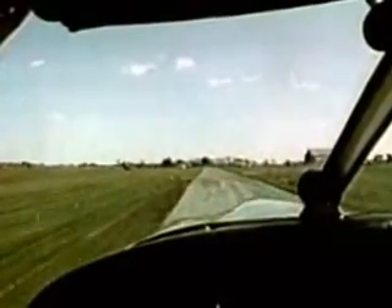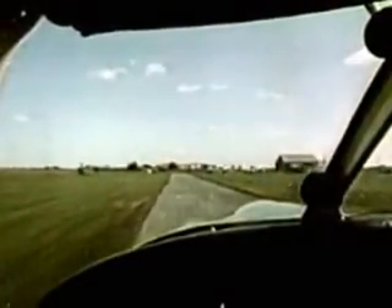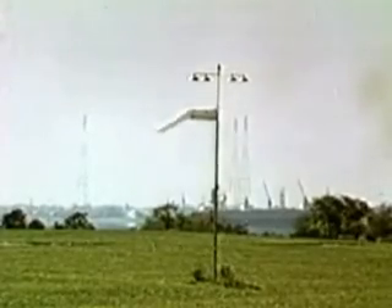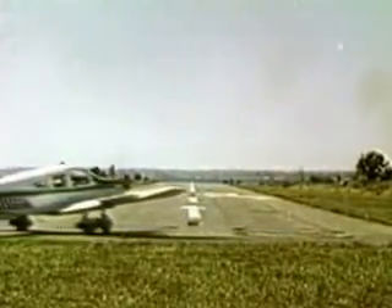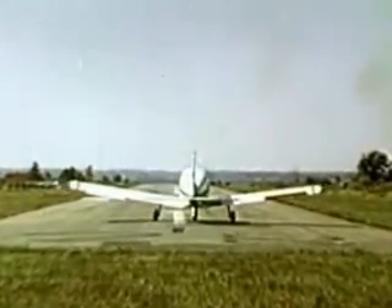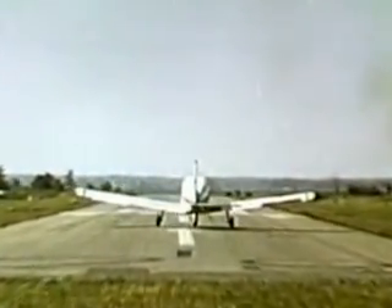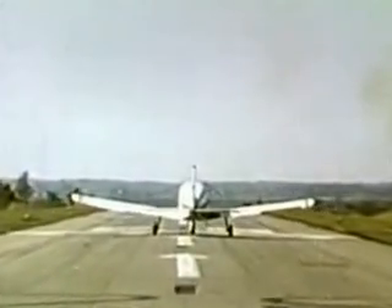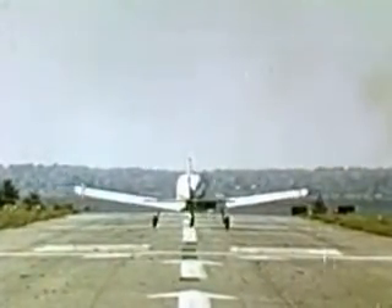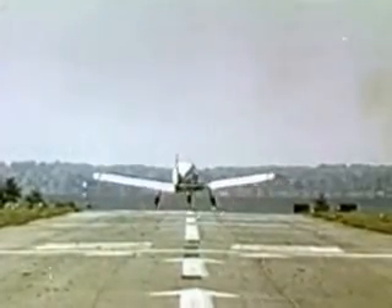In the following takeoffs and landings, the crosswind is averaging 15 miles an hour and varying 30 to 45 degrees from the right. The crosswind component is between 7 and 11 miles an hour. It's good practice to keep the aircraft on the center line of the runway. The flight controls are used as necessary during the takeoff roll and initial climb out to maintain the flight path along the center line.